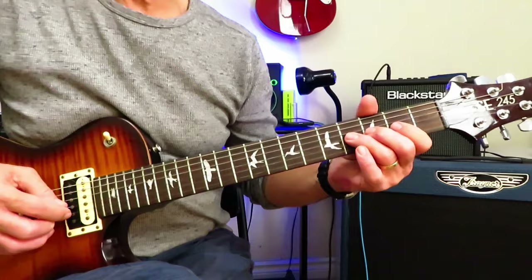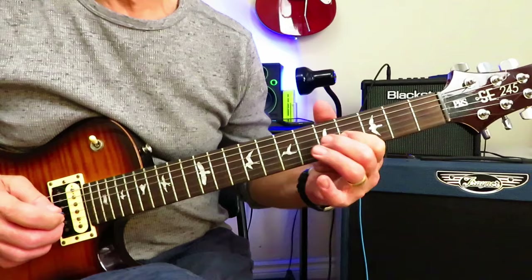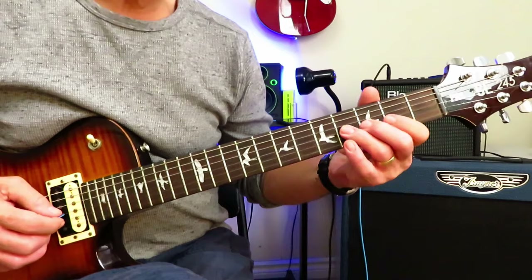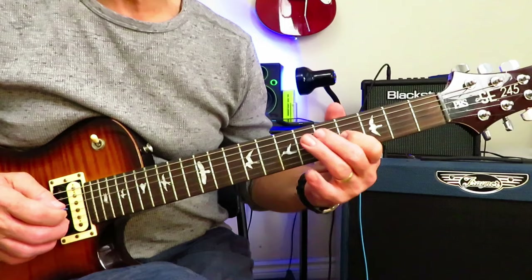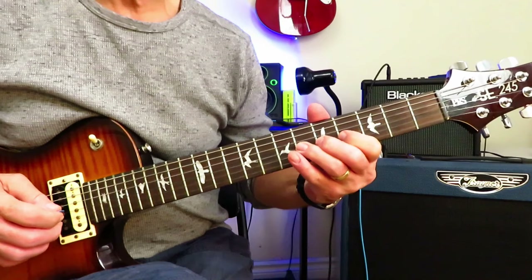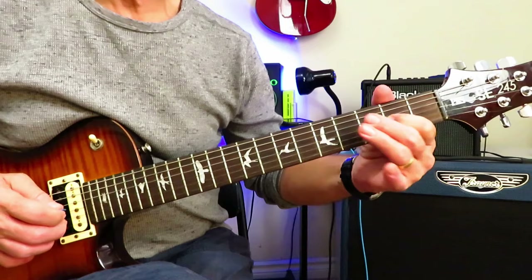So the solo starts like this. We're starting on the 4 of the G-string. We're going to slide it into 6, and we're going to hammer on to 7, back to 6, pull it off to 4. Now we're going to do a little trill between 4 and 6, and then when you go back to the 4, you're going to slide it back to 2.